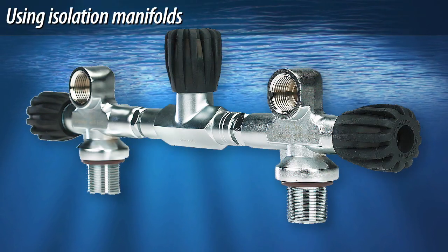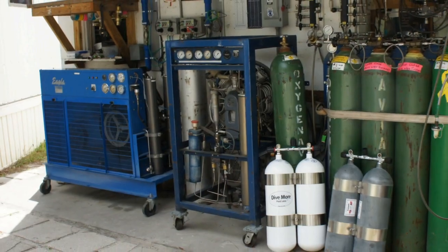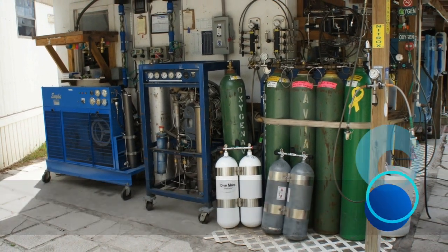Standard procedure is to begin the dive with all three turnwheels fully turned on. It is also important to ensure that the isolator is in the on position when the tanks are being filled, so you don't end up filling only one side.